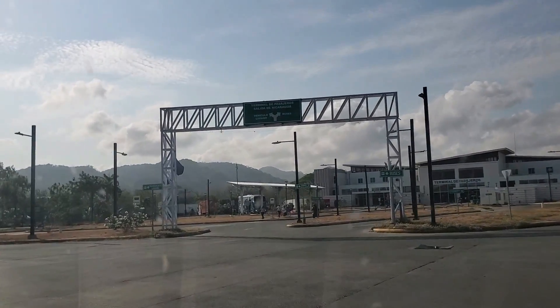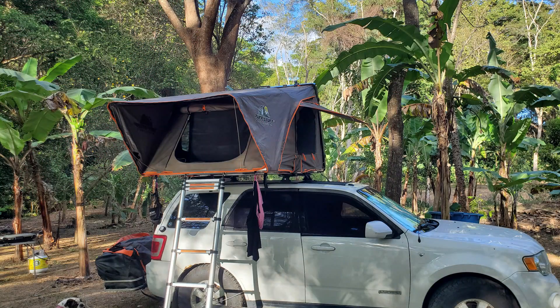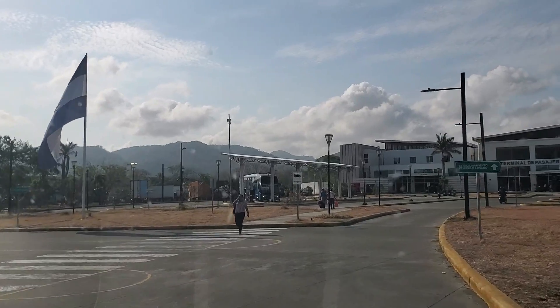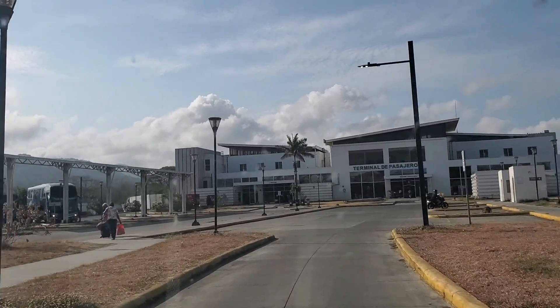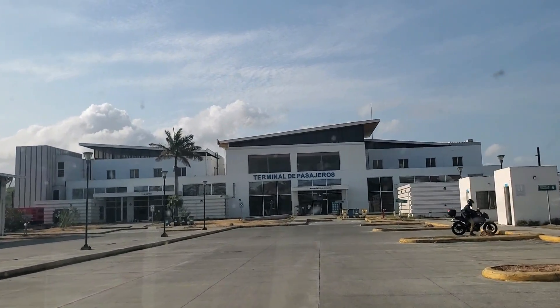By 'with a vehicle' I mean a foreign-plated vehicle. We drove our SUV from Canada all the way to Nicaragua, so our vehicle needs to exit Nicaragua every 30 days. For us the border run will satisfy our 90-day tourist visa but also our vehicle leaving the country.